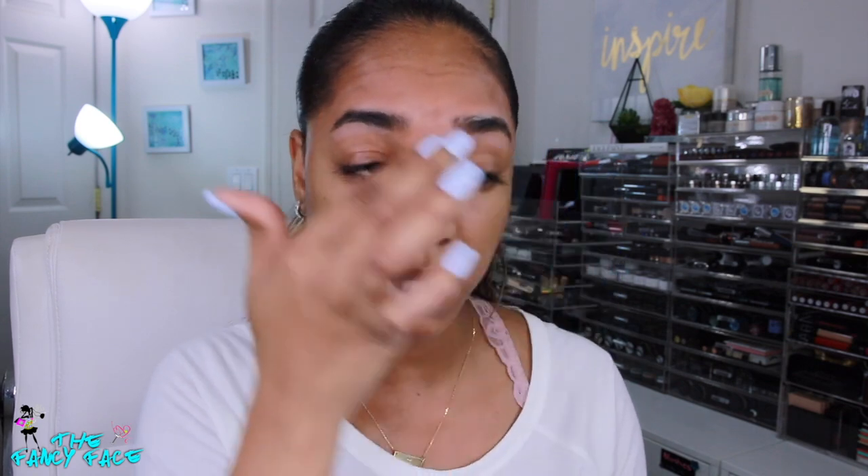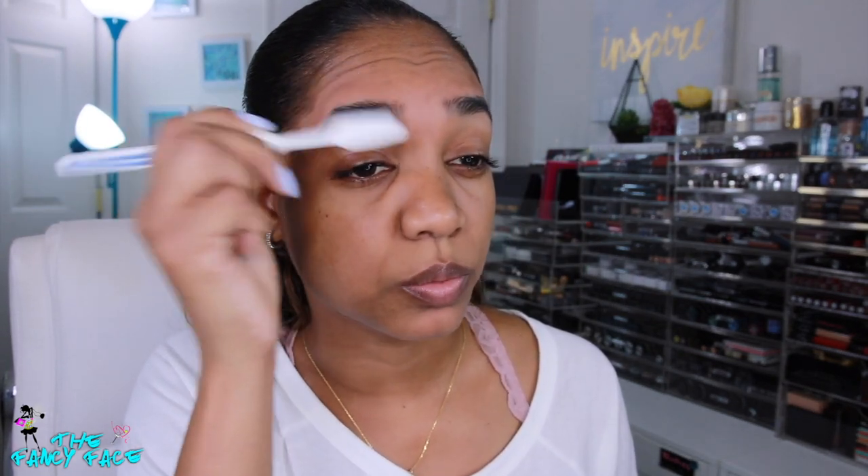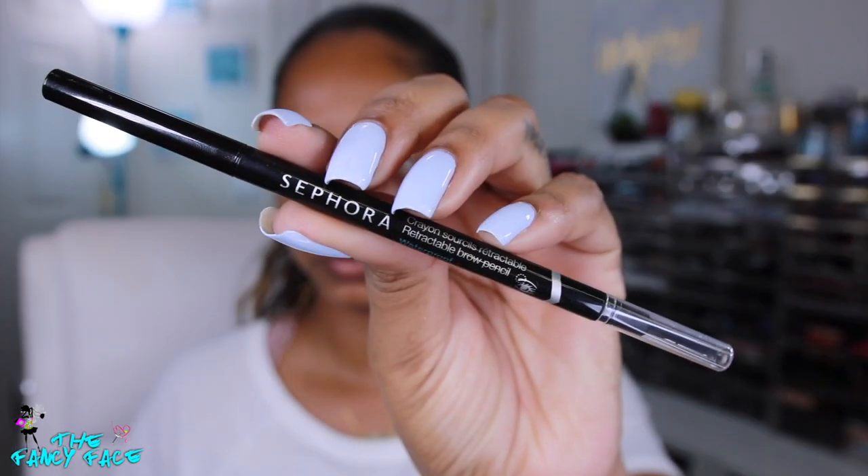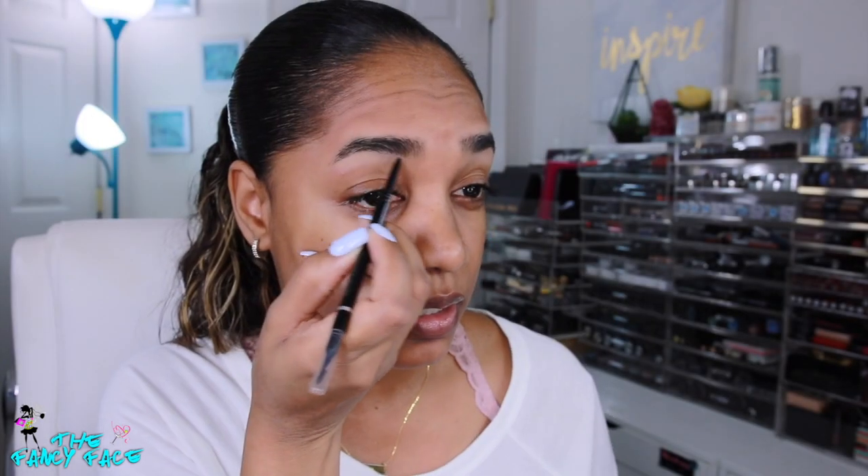I'm applying a bit of primer around the brows and a little bit in the brow hairs to help my product glide on better and stay in place. I'll work that through my brows with my brow toothbrush to distribute everything and get rid of any excess. Then I'm grabbing my brow pencil — this is the Sephora retractable brow pencil in shade 09 dark charcoal — and I'm using that to outline the shape of my brows with very light strokes.